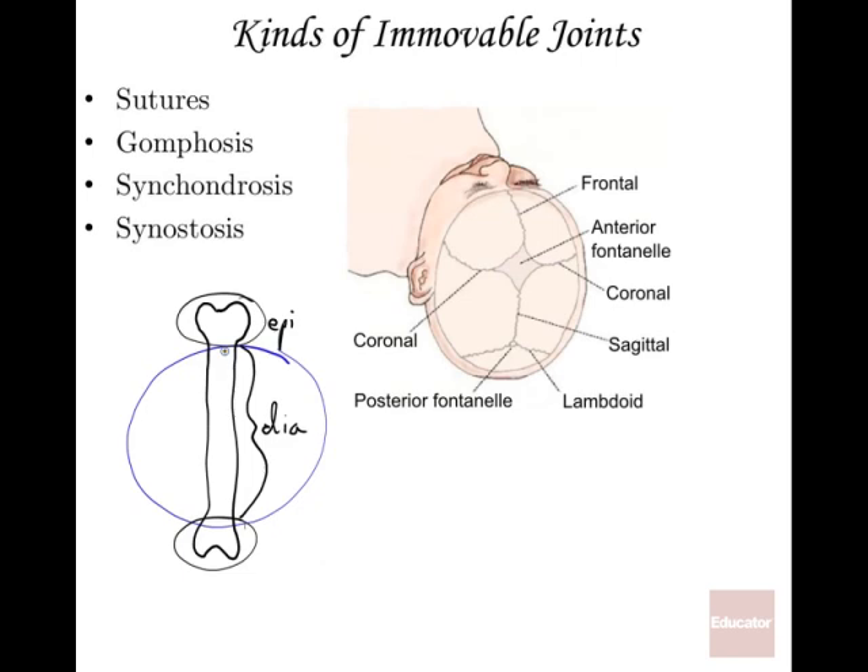A synostosis is when two bones fully fuse together. For instance, the two sides of the frontal bone fuse early on and in an adult you would no longer see that suture — it's completely gone. The other cranial sutures that remain more visible in adults are slightly different.